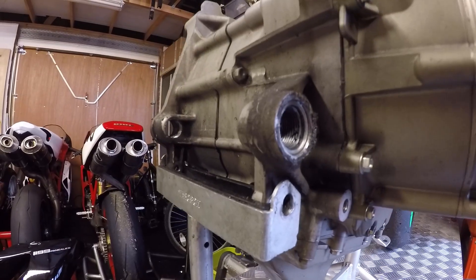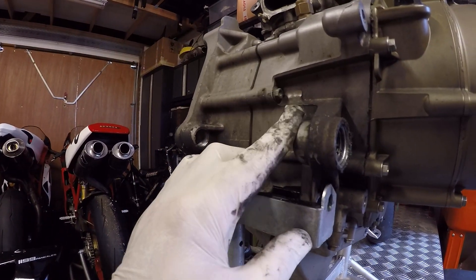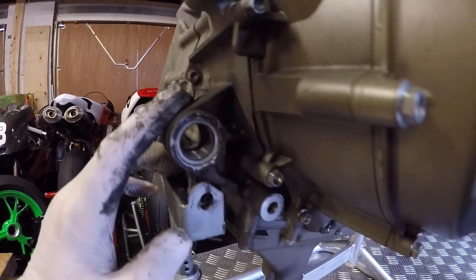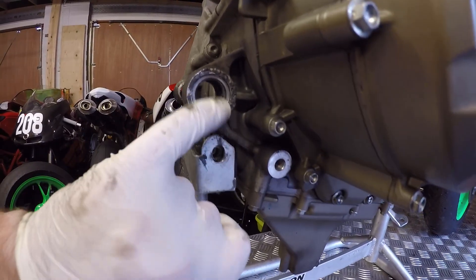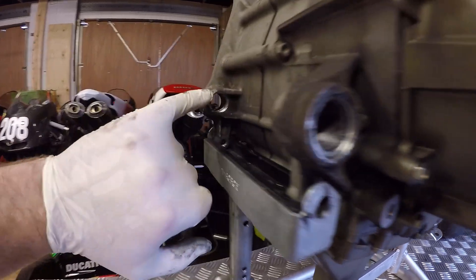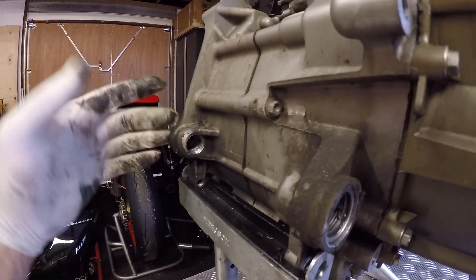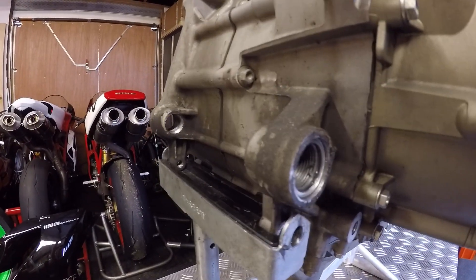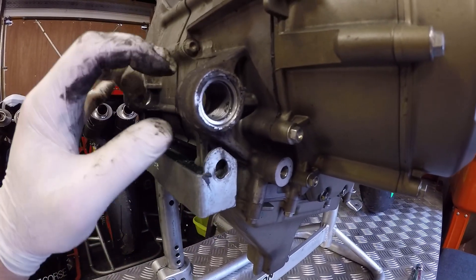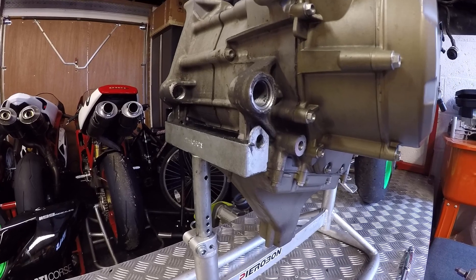You can see now the swingarm's off and where the swingarm gets held on the back of the Panigale engine. You've got these two brackets which have been threaded — not a great deal of meat there, there's web in there but it's not a huge amount of support. So between the shock, the linkage, and these two points, the engine is effectively acting as a stress member.